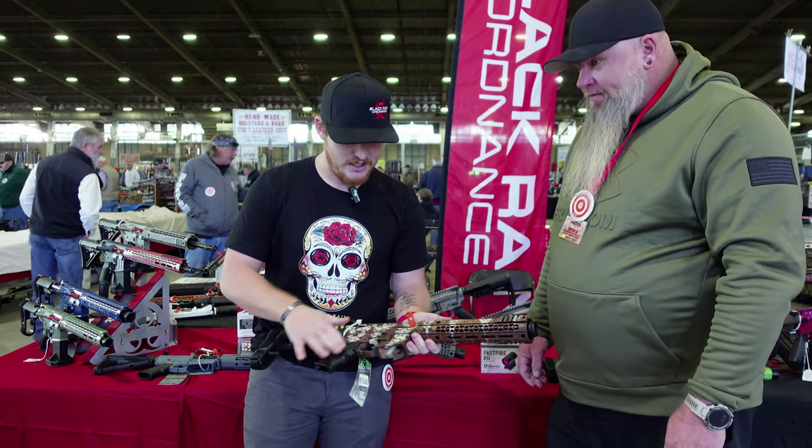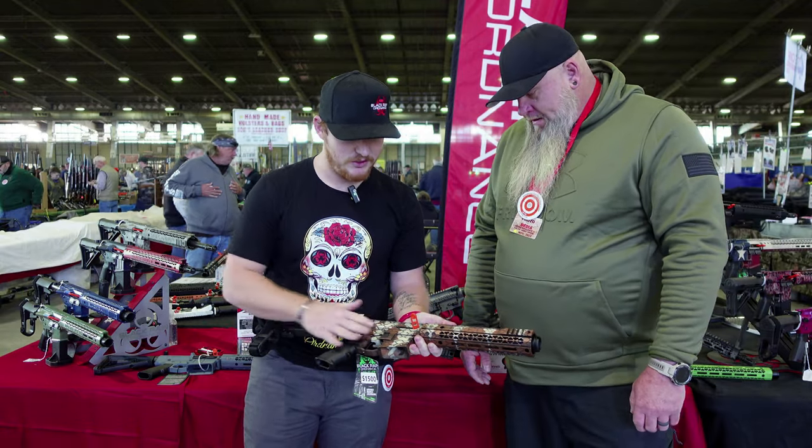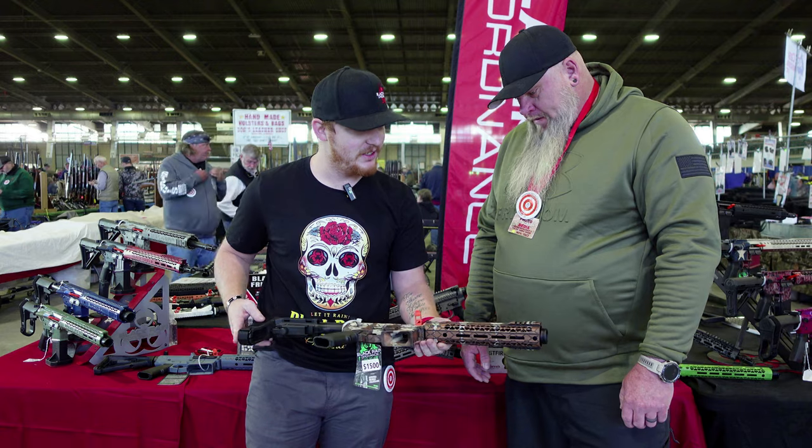It turned out nice. It's got a real sleek button that kind of just flows with it — doesn't stick out or anything like that.